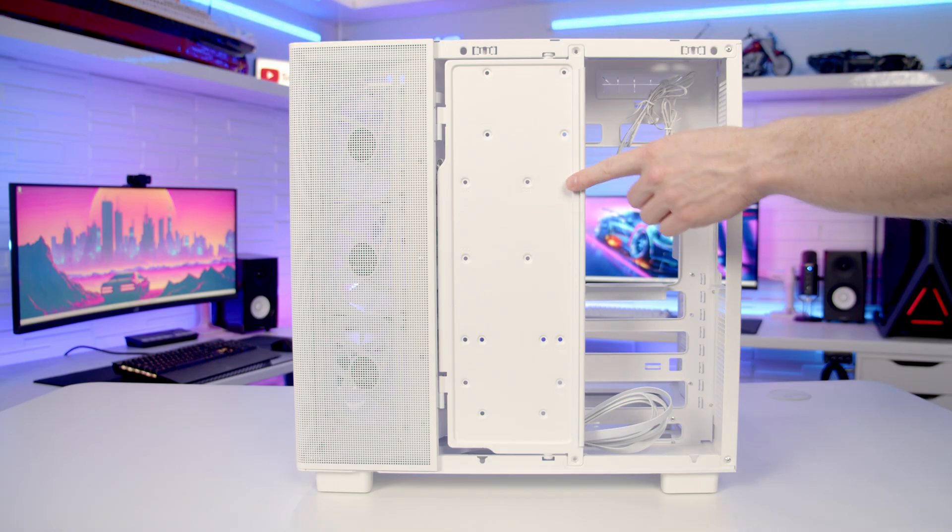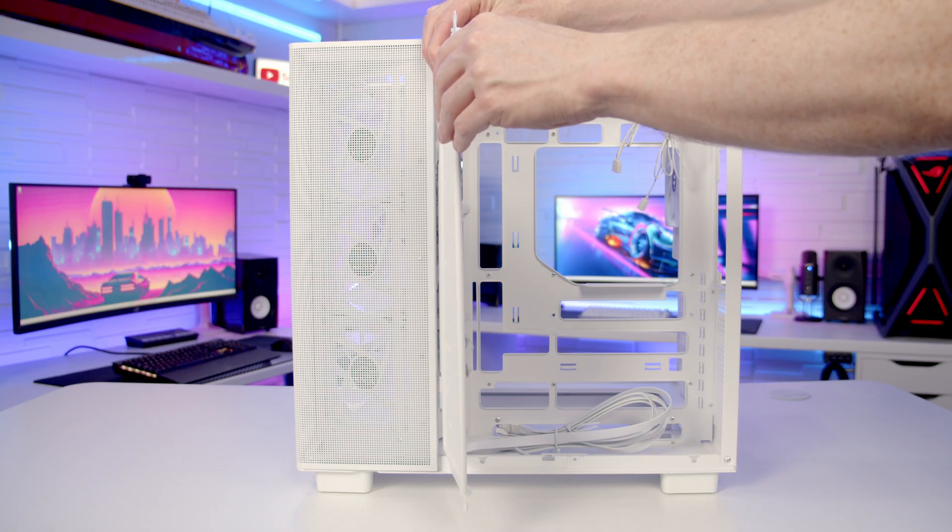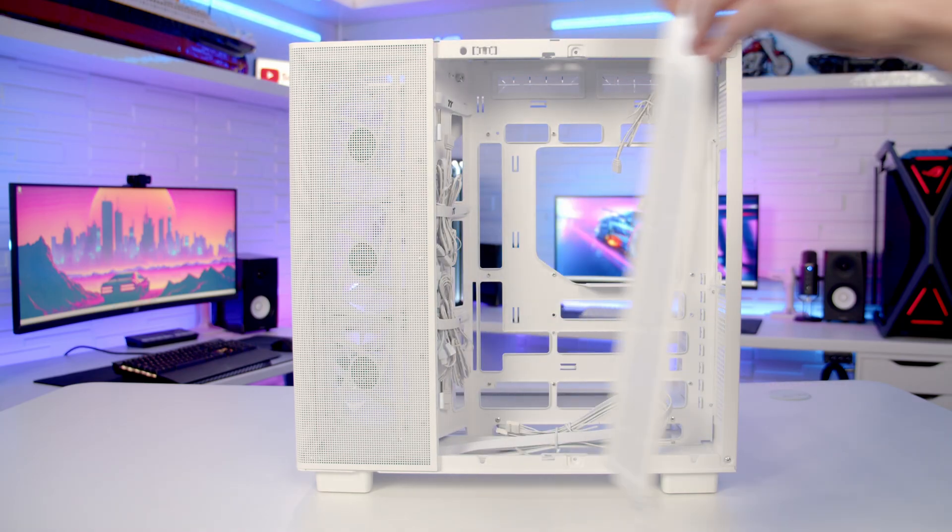It is possible to remove this cable cover door during the build — all you're going to need to do is pull it up to remove it from the case.